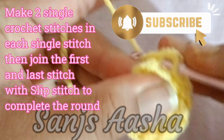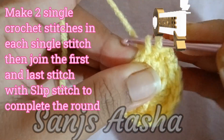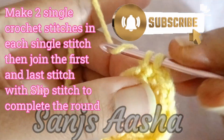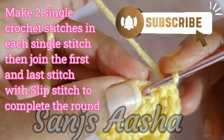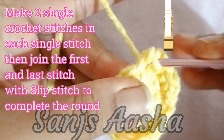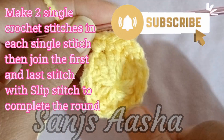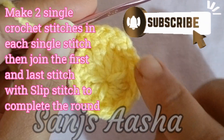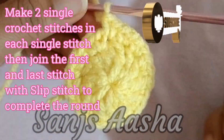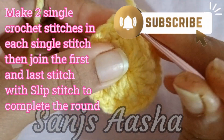Try to put a marker in the 1st stitch so you know where you started the round, because later it becomes a bit confusing. Please ignore background noises — my kids are playing. We are making 2 single crochet stitches in each single stitch. This is how it looks after completion, and as usual we join the 1st and last stitch with the slip stitch.